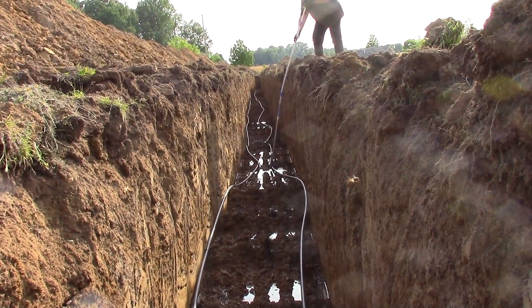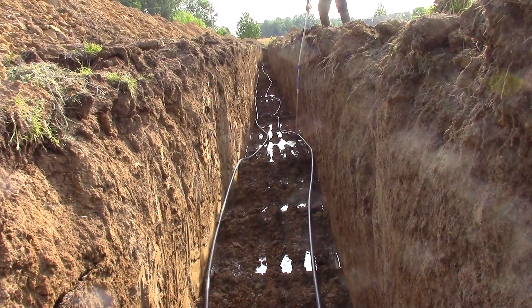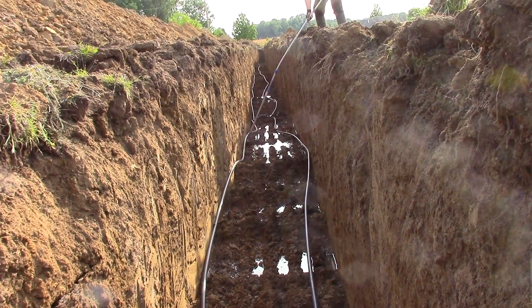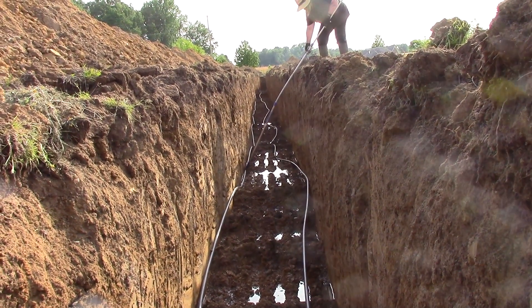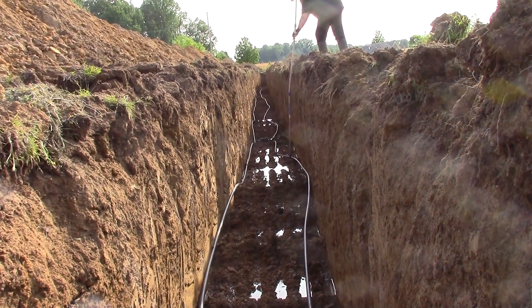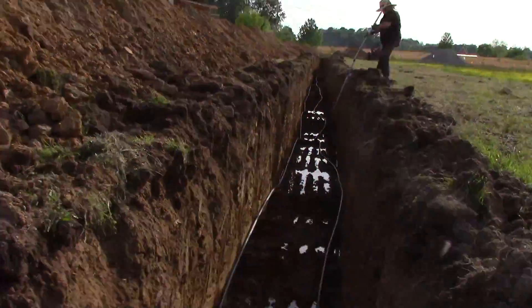I'm here to tell you, that is one long trench. That trench is almost 250 feet long, then it hangs left and goes on up towards the house. So that's our third and final trench.